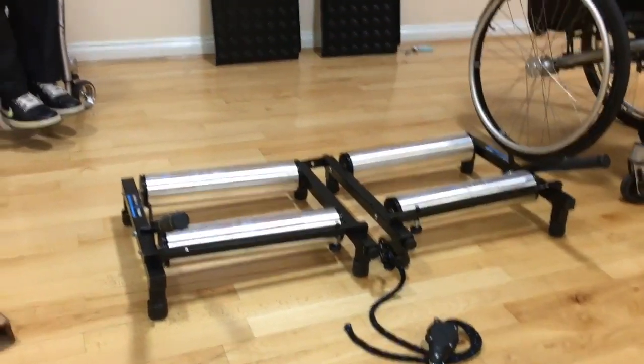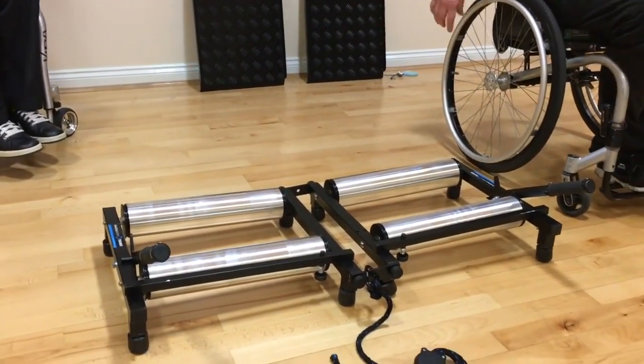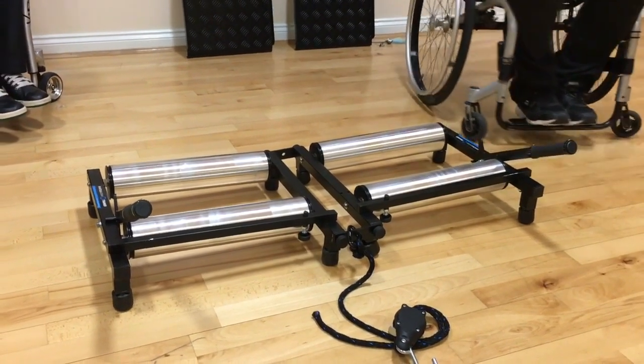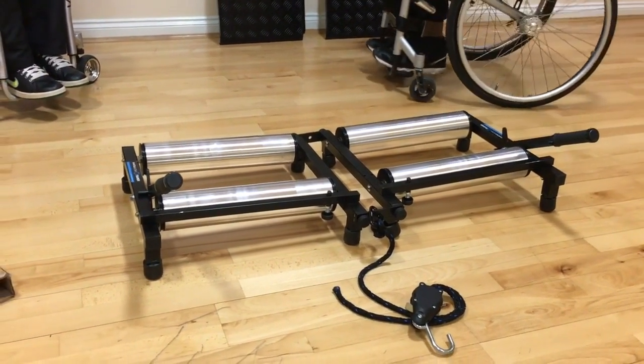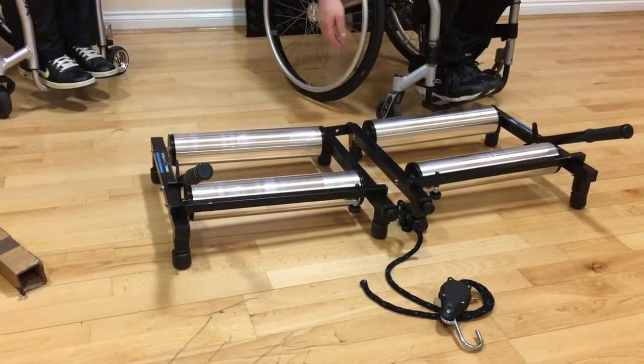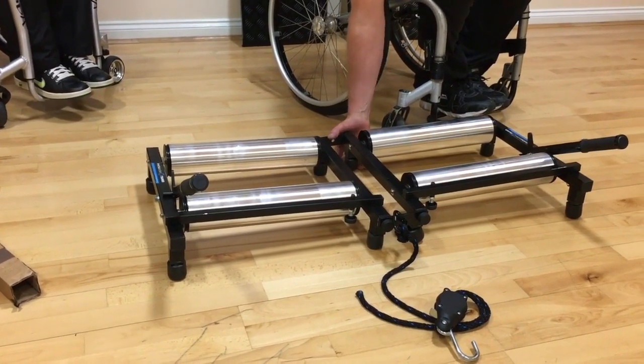The last thing we want to do before putting the ramps on is check that all feet are level and flat on the floor. If you look around the trainer, you'll see that not all feet are touching the floor correctly. So just square the feet up and push the trainer down towards the floor.